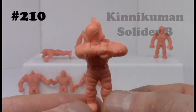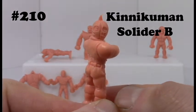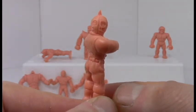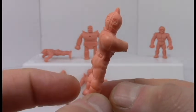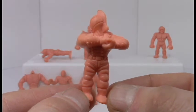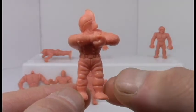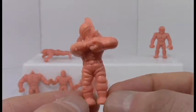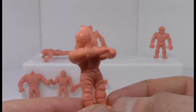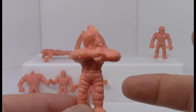Next up is number 210, Knickman Soldier B. He's basically one of those guys looking over his shoulder as if something just whizzed by his head really fast. He's got some really loose jeans on, which I haven't seen on any of the other characters — I don't really think that's military issue. He's kind of doing the dab almost. Kind of fun, but let's move on.